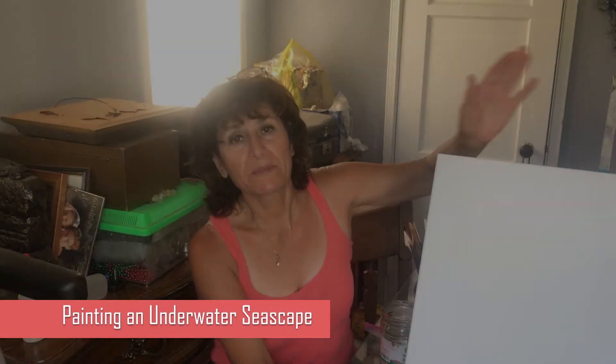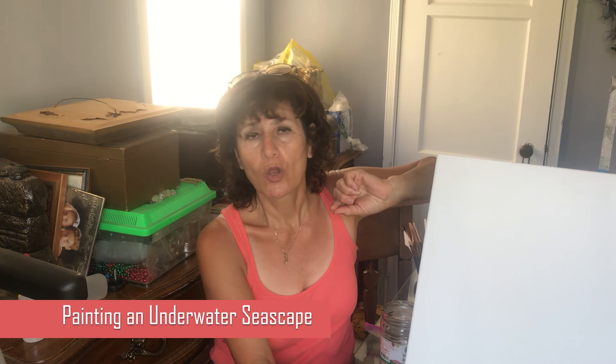Hello, my name is Ashley. Today I'm going to show you how to paint beautiful under the ocean, or in an aquarium — beautiful corals and beautiful fishes. First, what we have to do — I'm going to do it with acrylic.